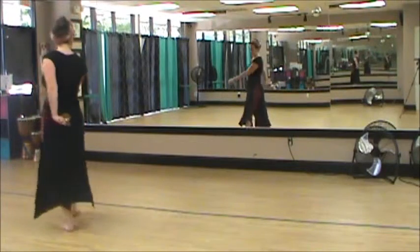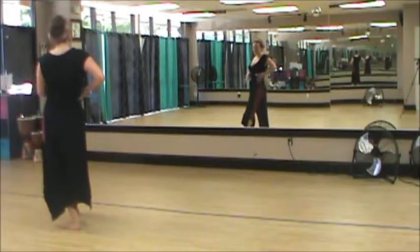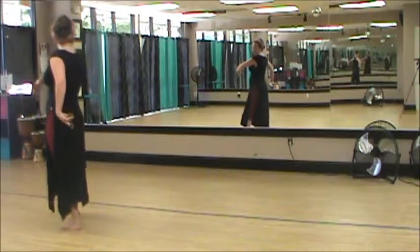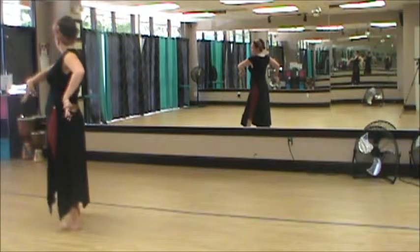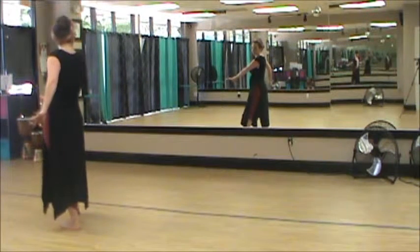It also reminds me that when I'm stepping to my first corner, I go ahead and let my torso come with me and sort of look over my shoulder. And don't forget to do a floreo gesture with both hands — this is a very flamenco-y move.